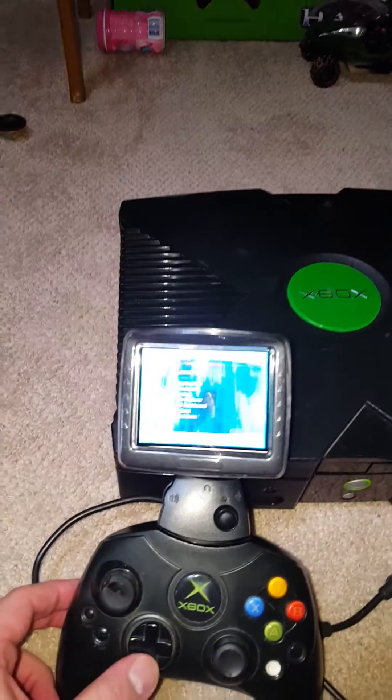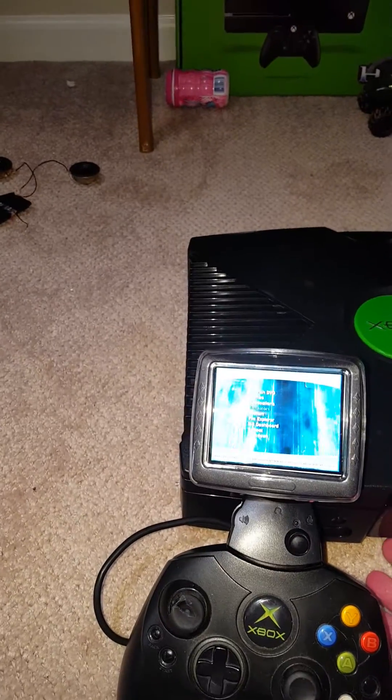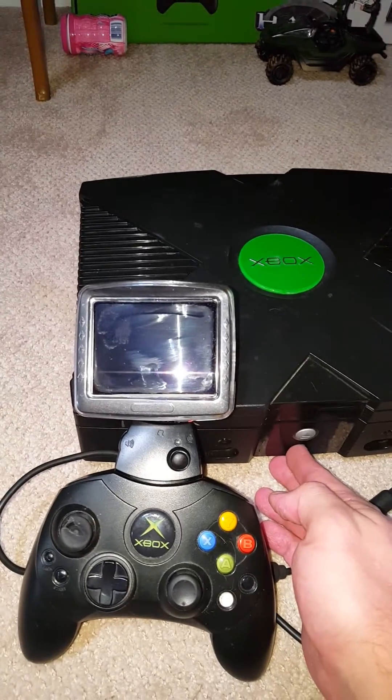Alright, so it's paired up. Alright, so now that it's paired up — shut off.